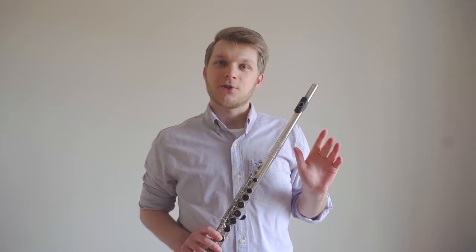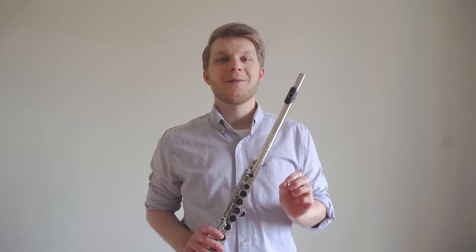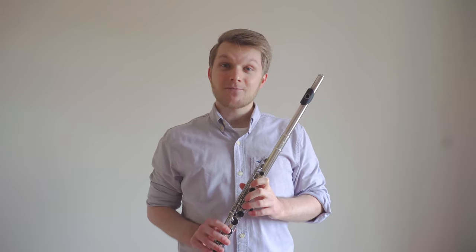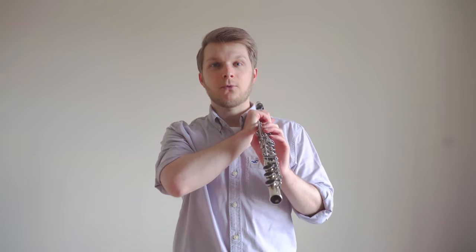Let's take the left hand position first. The most important thing to remember when holding the flute is that it's really quite awkward, so we need to make things as easy and as natural as possible. Take hold of the barrel of the flute in your right hand and rest the head joint on your left shoulder, so that when we try to find the position for our left hand it doesn't have to worry about the weight.